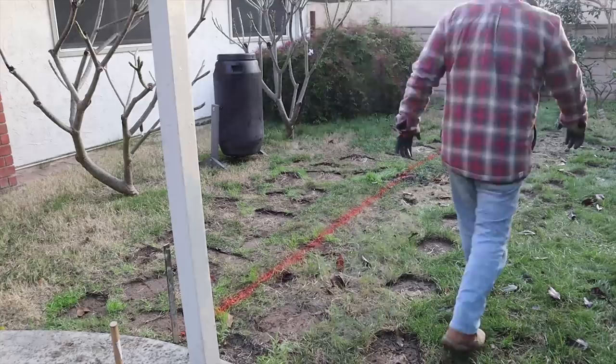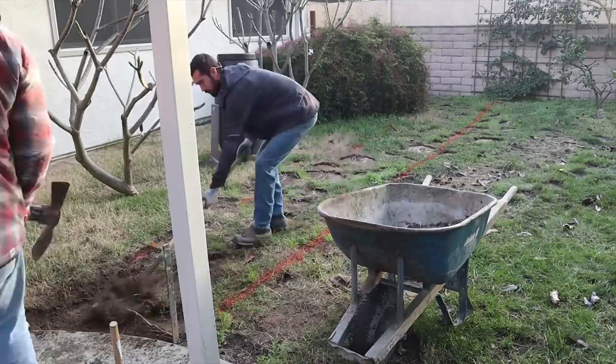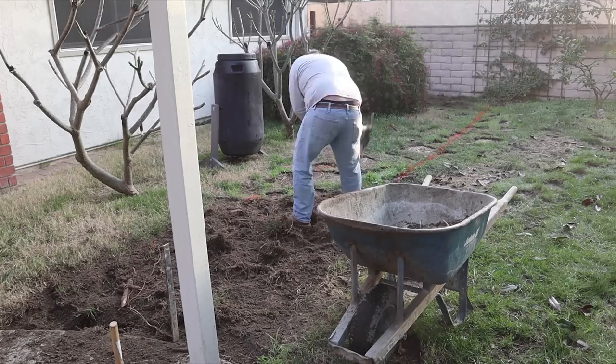Hi, this is David Odell with Odell Complete Concrete. Today we're going to be showing a really nice DIY concrete sidewalk. It's a real simple job because it's only going to be three feet wide — it's a form on both sides, so it's easy access from both sides. It's easy to rod because you can rest a 2x4 from the top of both outside and inside forms and drag it across to get your concrete level.